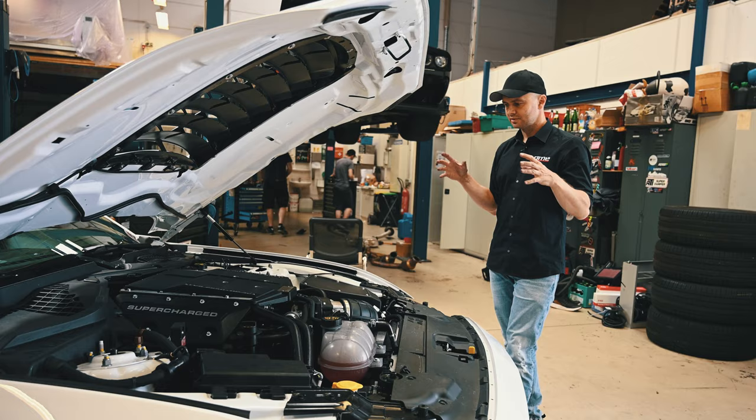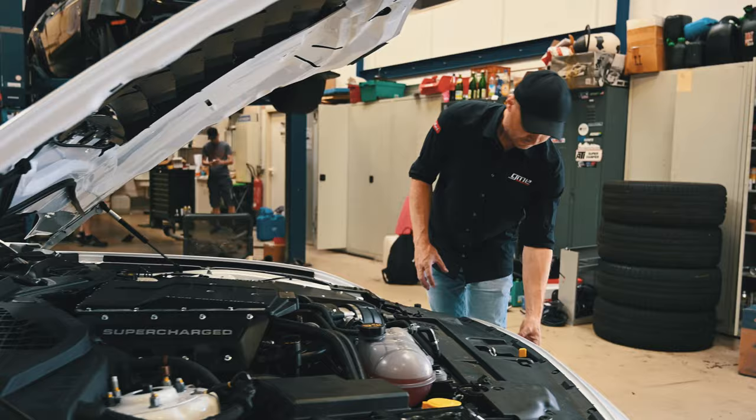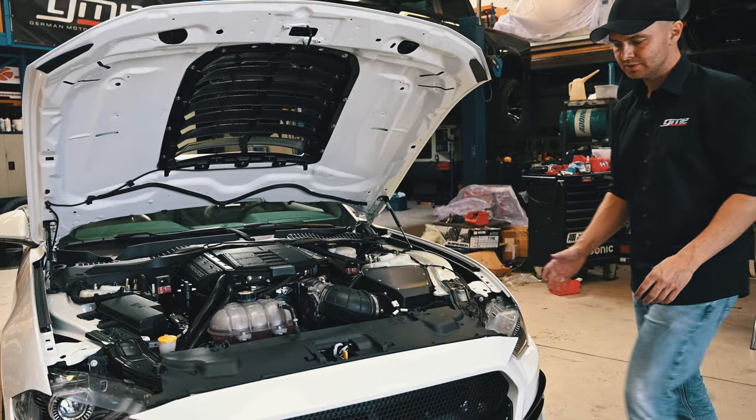Therefore this type of supercharger was the one we chose. We equipped it with a big cold air intake box which breathes cold air from the front — not hot air. Cold air is very important, as important as cold oil. So we decided to develop an oil cooler, and this oil cooler does not sit in front of all the other coolers.